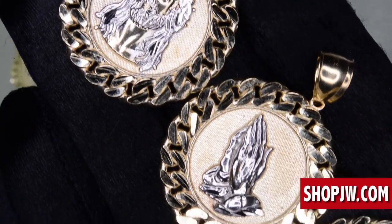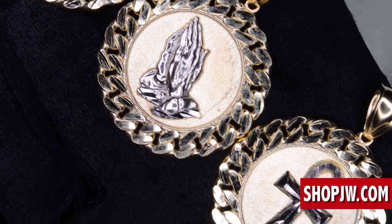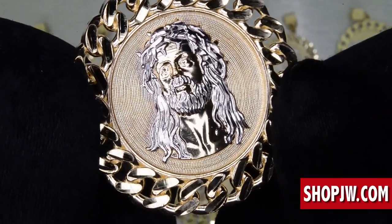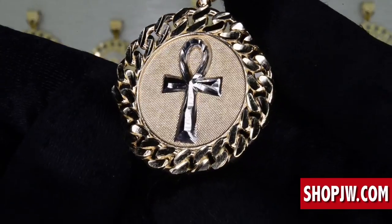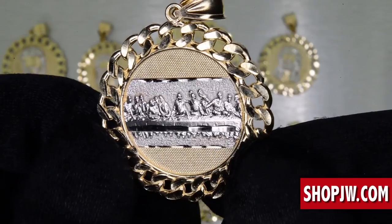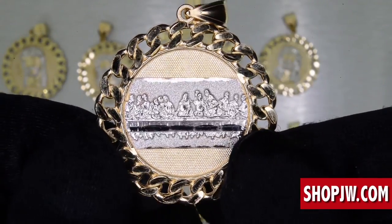Real nice piece, real clean look. Take a look at the two-tone throughout — from the Jesus pieces to the UNC crosses, we also have the praying hands and the last supper.